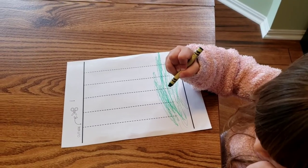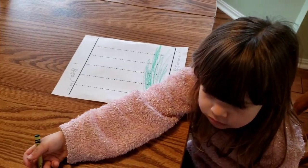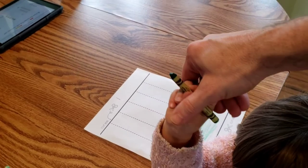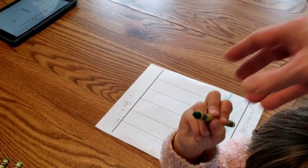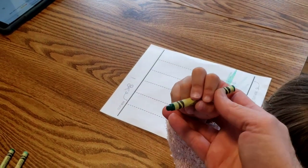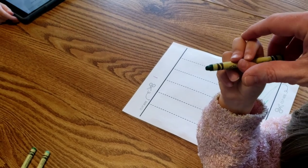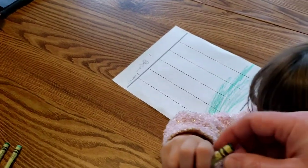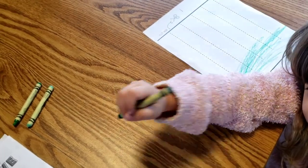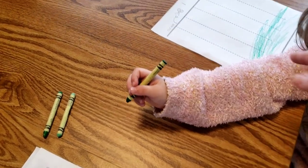We can see my assistant starting to color. Hold up your crayon for us — show me how you hold it. Let's turn it sideways. Her grasp isn't terrible, but we're going to adjust it a little bit. You see on the crayon where it has the squiggle line at the bottom? That's a good visual aid for where to put your fingers. Get a little bit closer to that, and show us how you hold it now.